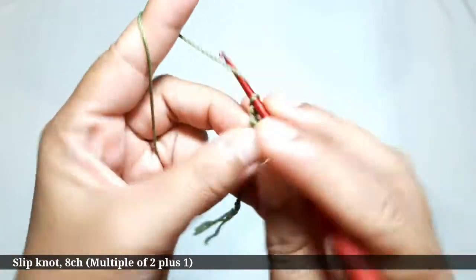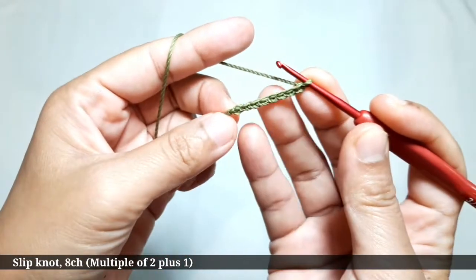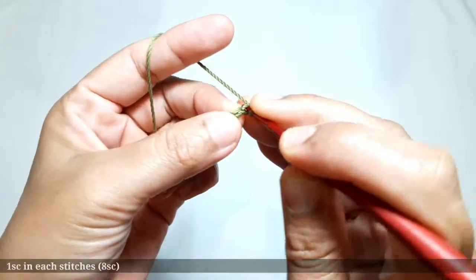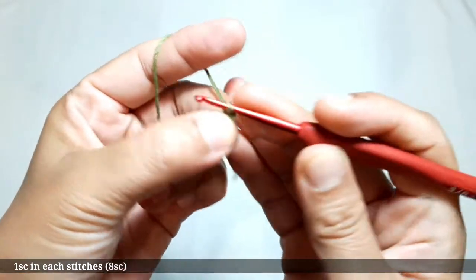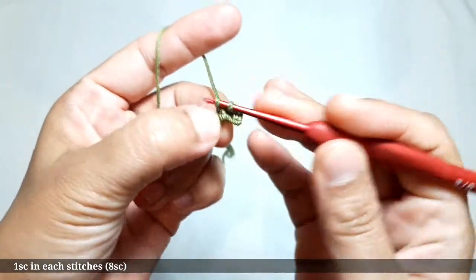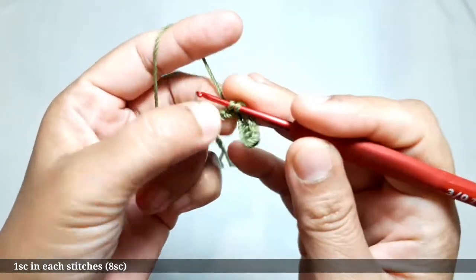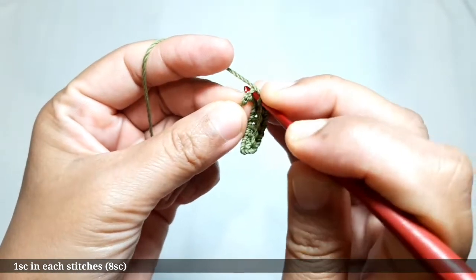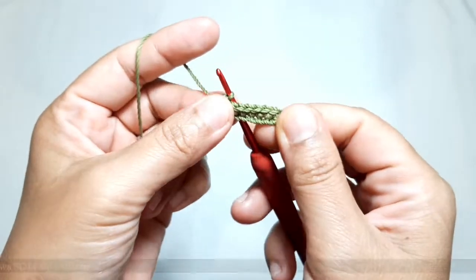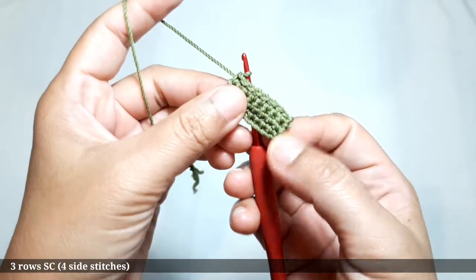These are eight basic chains plus one turning chain. Then make one single crochet in each of the stitches — there are eight single crochets. This is the base, the first row of single crochets, ready. I made three rows that consist of four side stitches.